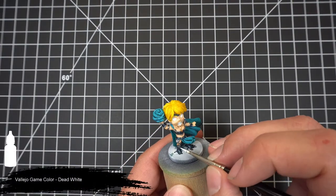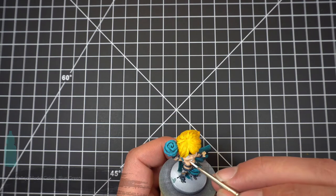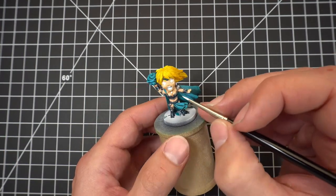While we're waiting for that wash to dry, we'll grab our dead white and hit her gems, necklace, and earrings, and then give them some color using our blue green. We'll also touch up her teeth and her eyes.